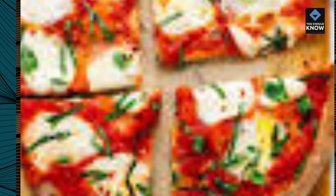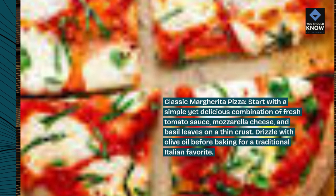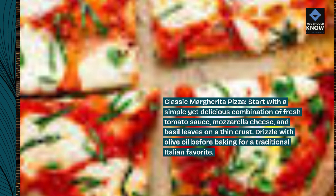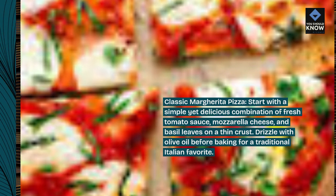Classic Margarita Pizza. Start with a simple yet delicious combination of fresh tomato sauce, mozzarella cheese, and basil leaves on a thin crust. Drizzle with olive oil before baking for a traditional Italian favorite.